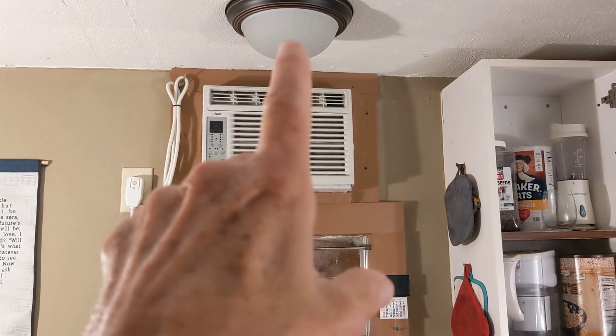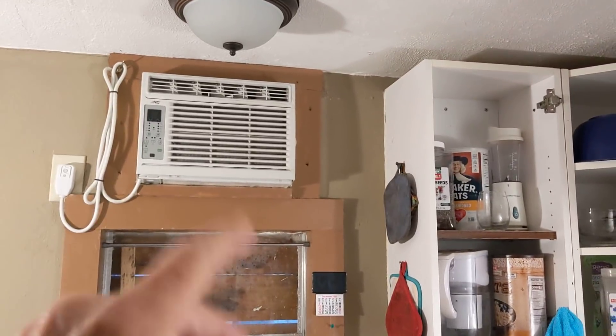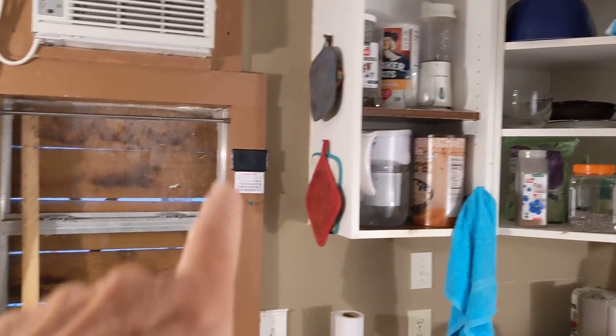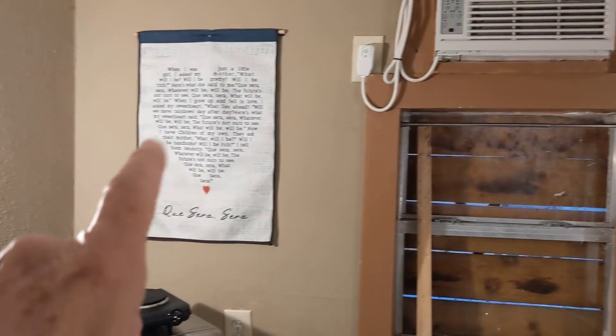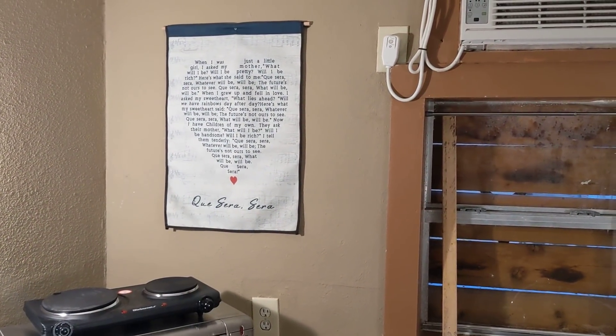That LED light doesn't work — hell with it, I've got another one right above me. Those are my potholders, I added that, and a little calendar. This is something somebody sent me about 'Que Sera Sera' — you remember that Doris Day song?